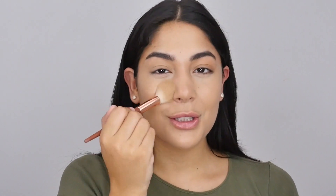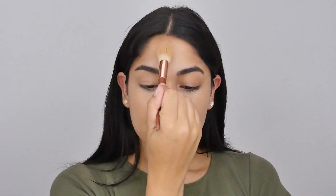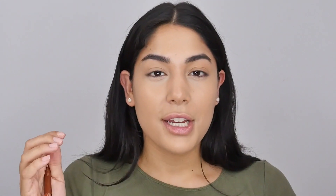Because we did the contour and highlight underneath the foundation, it's going to be super natural, nothing too hectic. It's going to blend out seamlessly, and it's great for beginners because if you struggle to blend contour and highlight after you've already put down your foundation, this method is going to be great for you. That layer of foundation really just marries everything together and helps everything blend seamlessly.